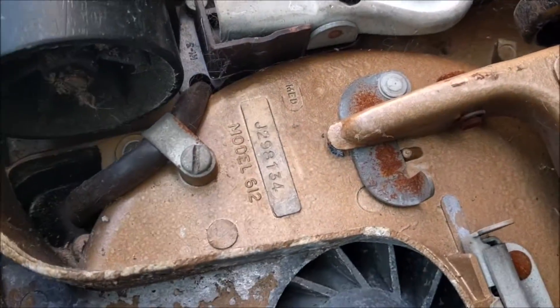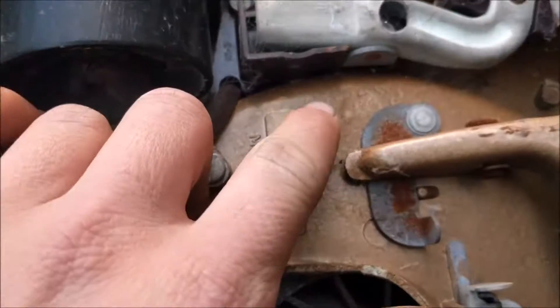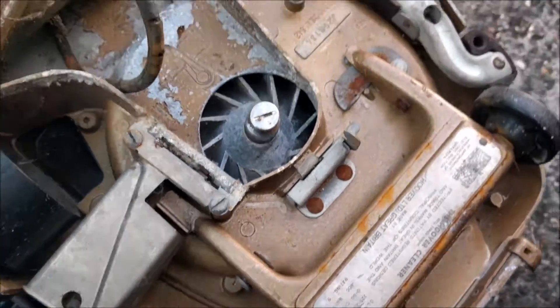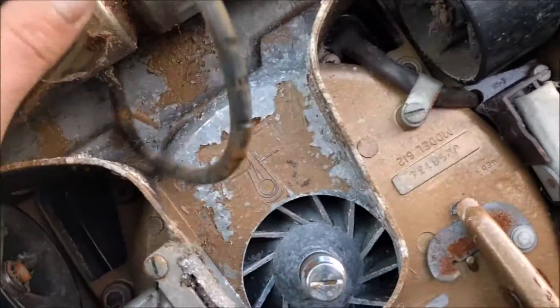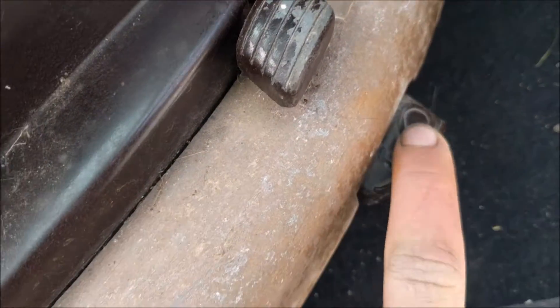This is a 612, serial number J29H134 — "med", whatever med means. And all in all, it is a very nice machine. The Hoover Cleaner makes carpets last longer.